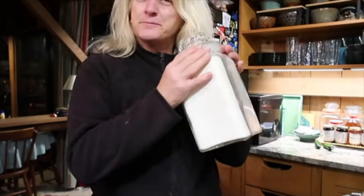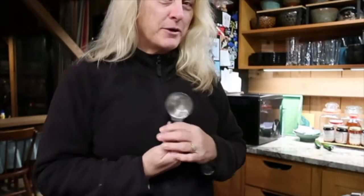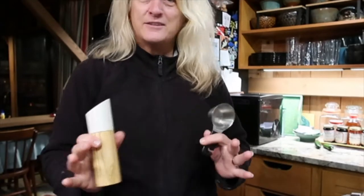You need two cups of all-purpose flour, a half cup of canola oil, a quarter cup of water, and a teaspoon of salt. That's it. That is all you need.